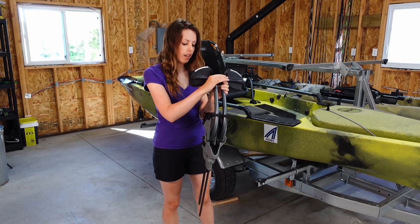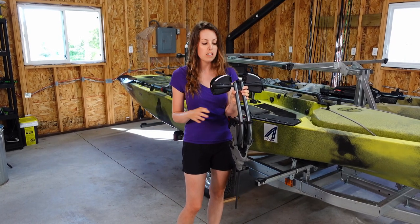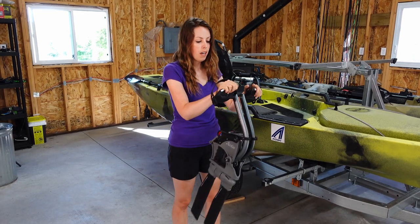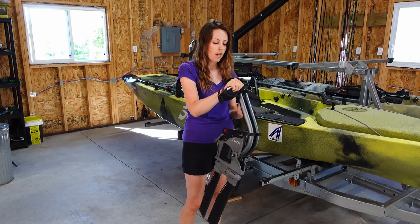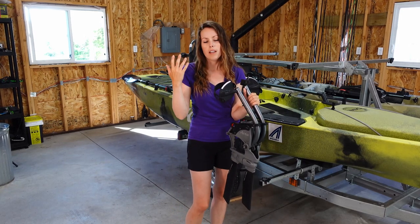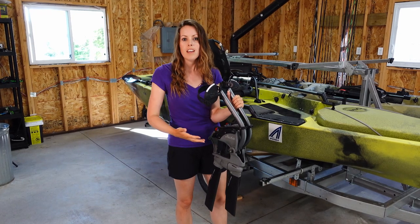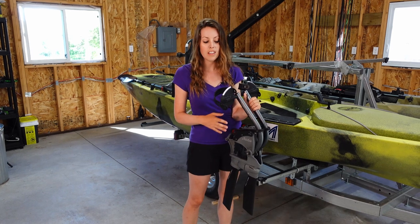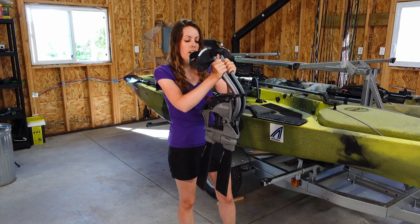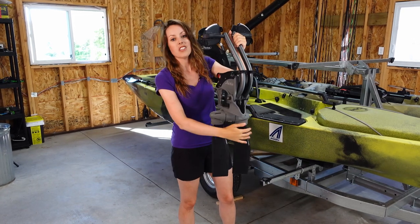Hobie has created the Mirage Drive, which has evolved quite a bit over the years. You're pedaling back and forth and it propels the kayak forward. The Mirage Drive started with forward propulsion, then added the 180 which included a reverse function, and now there's the Mirage Drive 360 which enables you to propel the kayak in any direction.